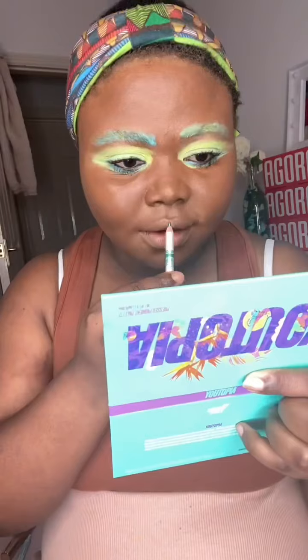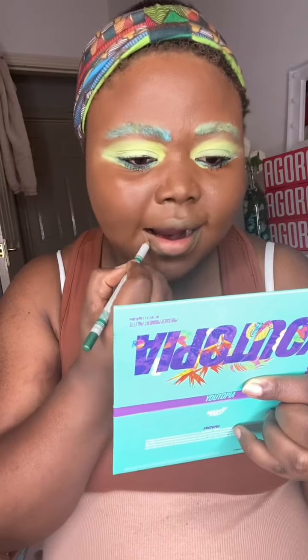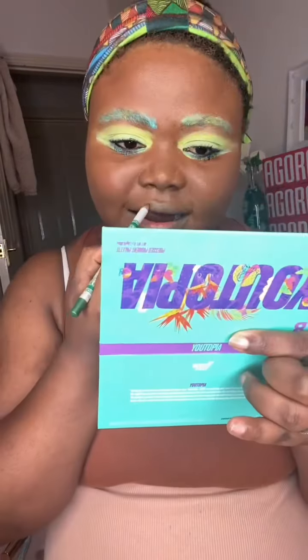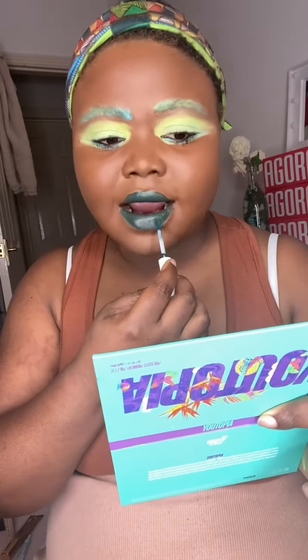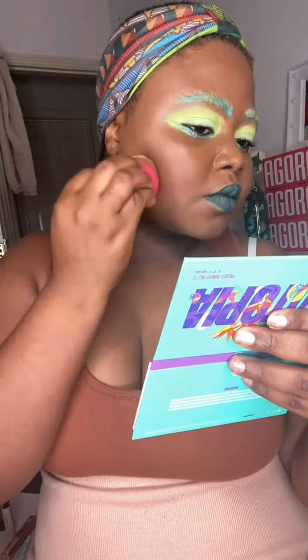I hope you guys are really enjoying this video. Now I'm doing my lip in a green color — it's green but it won't show perfectly on camera. I also drew a hat on my cheek, but it didn't come out the way I wanted, so I covered it with foundation and did dots on my face instead.